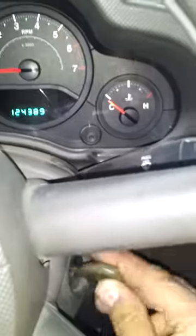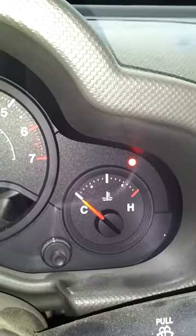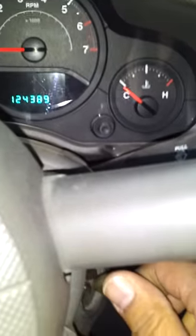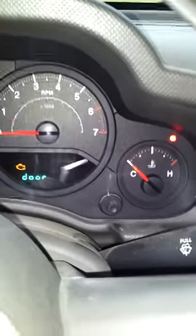Alright guys, here's to show you how my Jeep won't start. Sticking the key in, turning it on, I get the security light above the temperature gauge. Trying to turn the key — nothing, nothing at all. Turn it off, put it back in, try it again — still does not start. So I'm taking the key out.